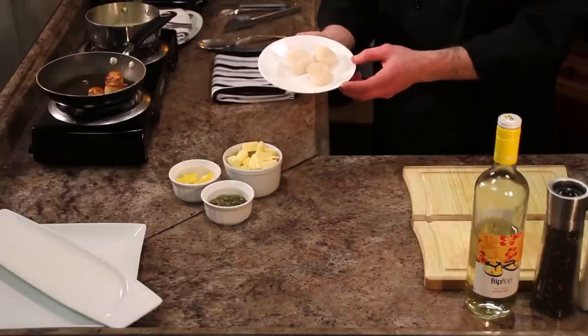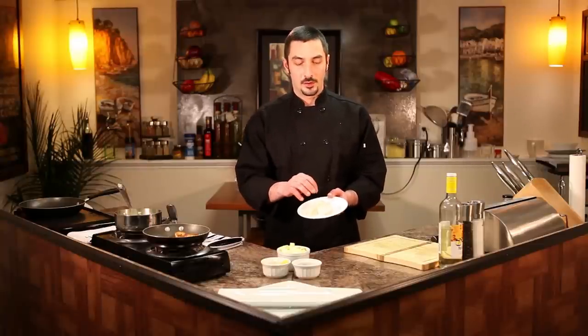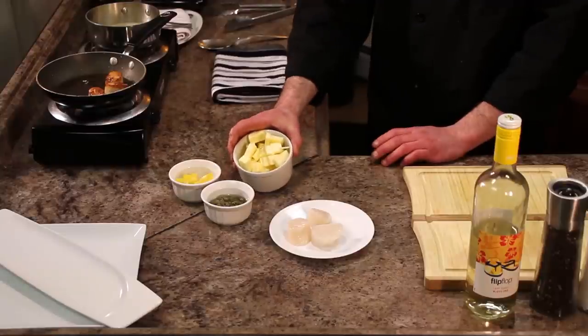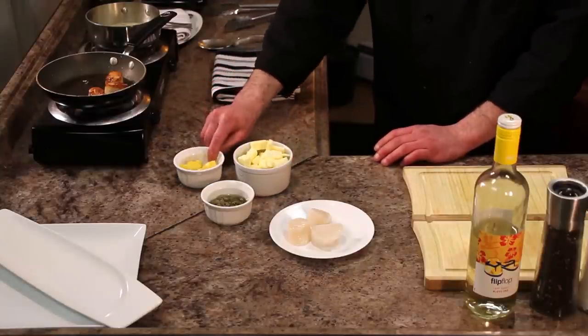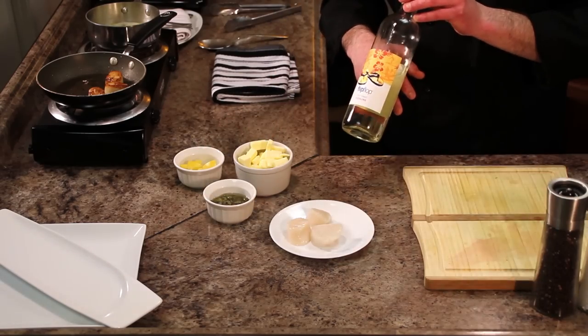First we're going to talk about our ingredients. We've got some great sea scallops that we're going to pan sear. The key to pan searing is getting your pan nice and hot, a little salt and pepper on the scallops and a touch of oil in the pan. About two to three minutes each side and you'll have a perfect medium rare scallop. To make our lemon caper butter sauce we've got some butter unsalted, some lemon, a little bit of capers, and we're going to use a little bit of white wine and salt and pepper.